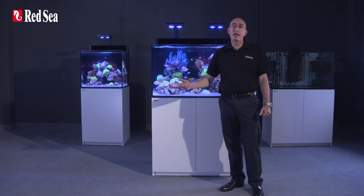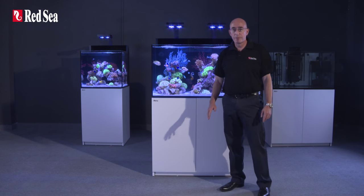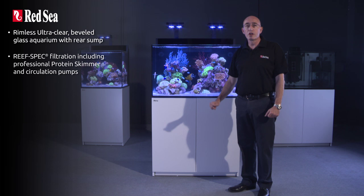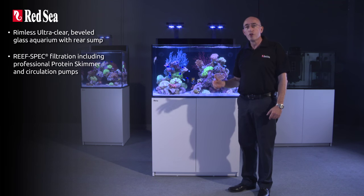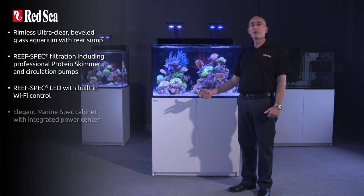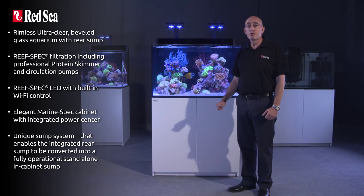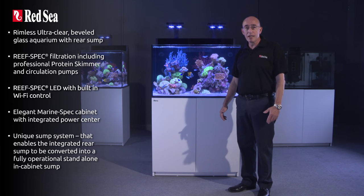That completes our tour of the Max E-Series. To recap the main features: rimless ultra-clear beveled glass aquarium with rear sump; reef spec filtration including professional protein skimmer and circulation pumps; reef spec LED with built-in Wi-Fi control; elegant reef spec cabinet with integrated power center; and a unique sump system that enables the integrated rear sump to be converted into a fully operational standalone in-cabinet sump.